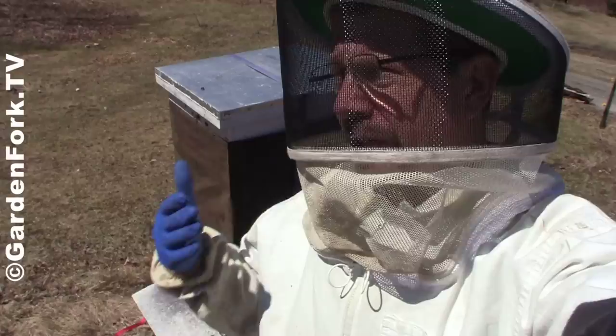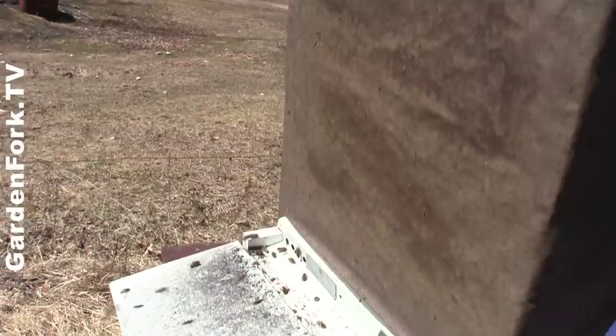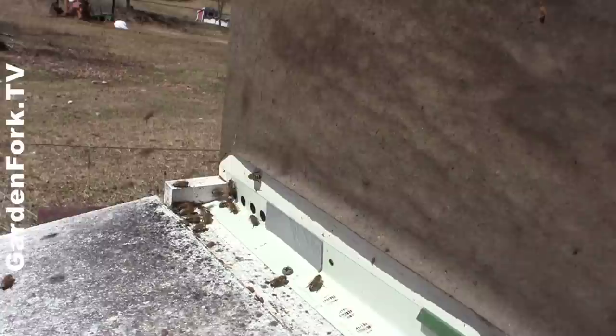It is April here in Connecticut, and it is time to feed sugar to the beehives that have made it through the winter. This hive has come through the winter. It's about 50 degrees — kind of a warm, breezy day — but we're gonna open up the hive and use sugar water in zipper plastic food bags to feed it.